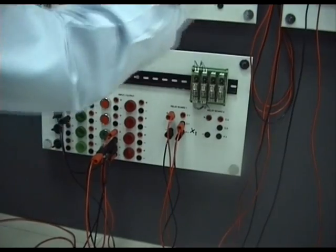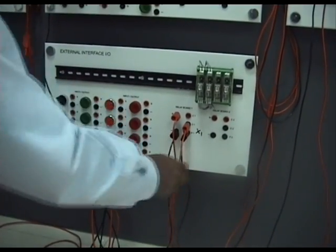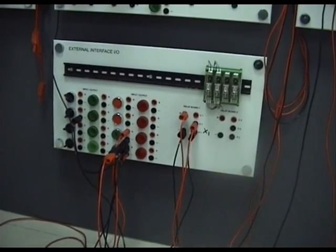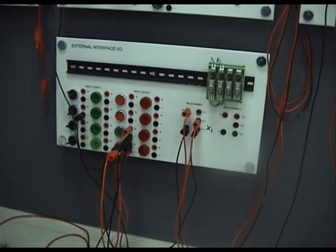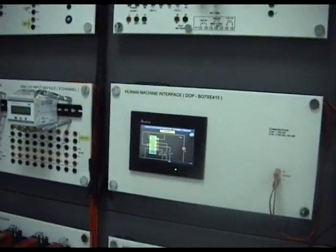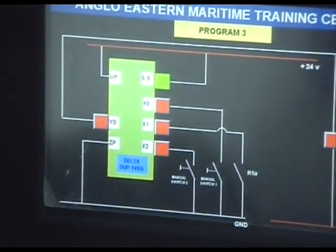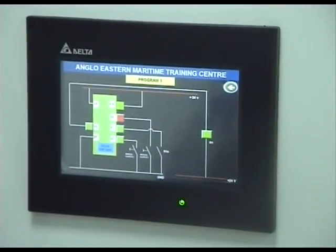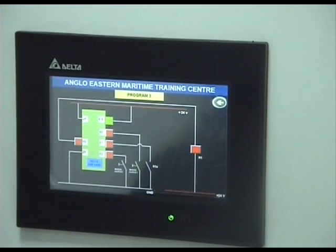X0 goes on, Y0 will make this relay come on. Contacts from the relay will feed back information to X1, and then the relay will stay running as long as you want. When you want to stop the system, you press X2. You can see from the PLC screen that X0 is off. I start by pushing X0, the relay comes on and stays on. When you want to stop the pump, you press X2 and the pump goes off.